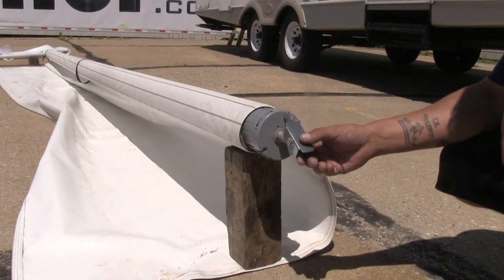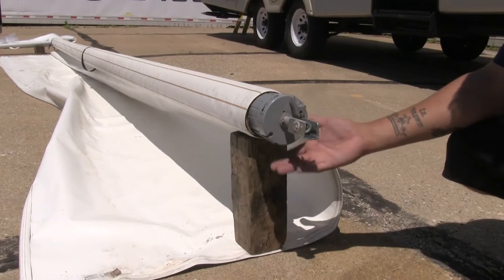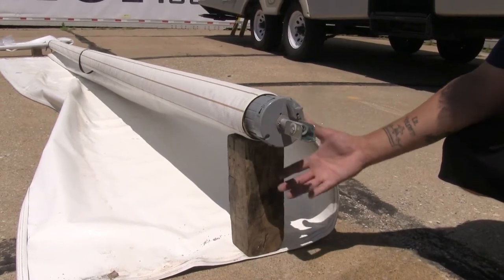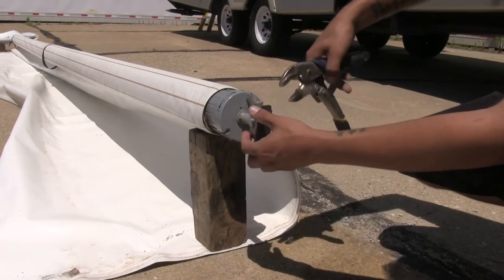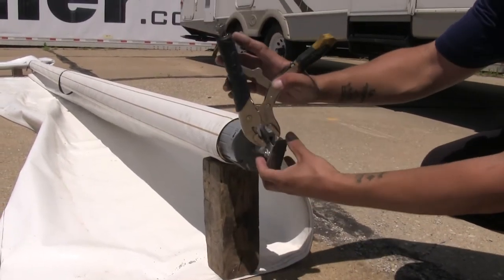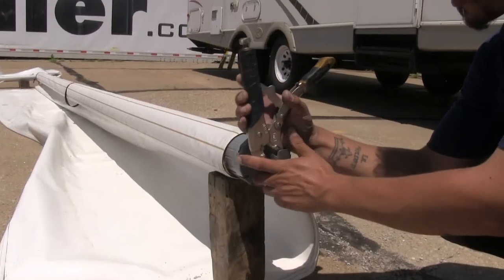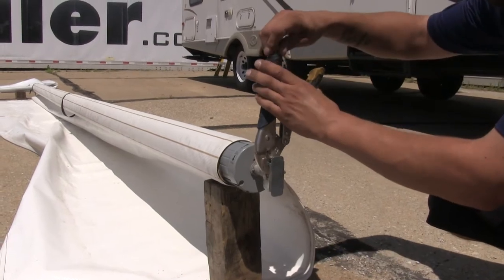We should have this metal bracket back on our roller, and as you can see I have a piece of wood holding the roller far enough off the ground. Now we're going to take a pair of vice grips and grab onto that bracket that we just bolted back to our roller. You just want to make sure you have a firm grip on there because we are going to be releasing the tension off of the roller.